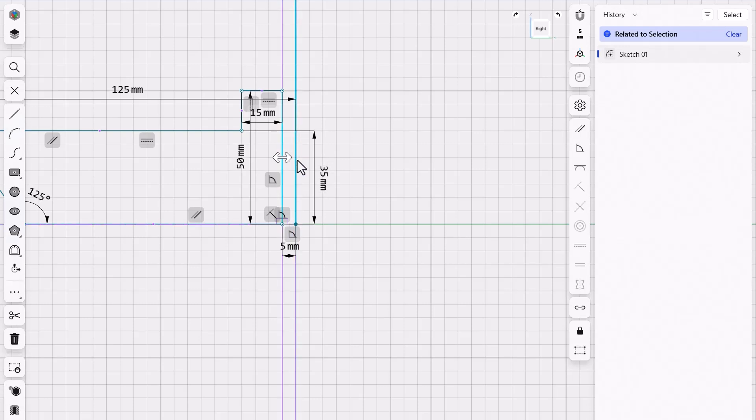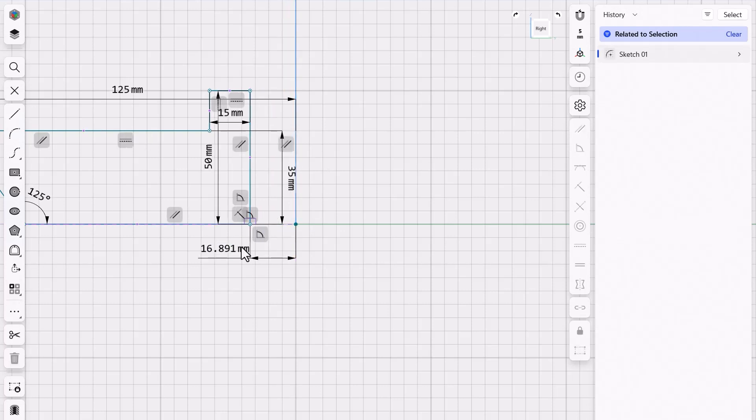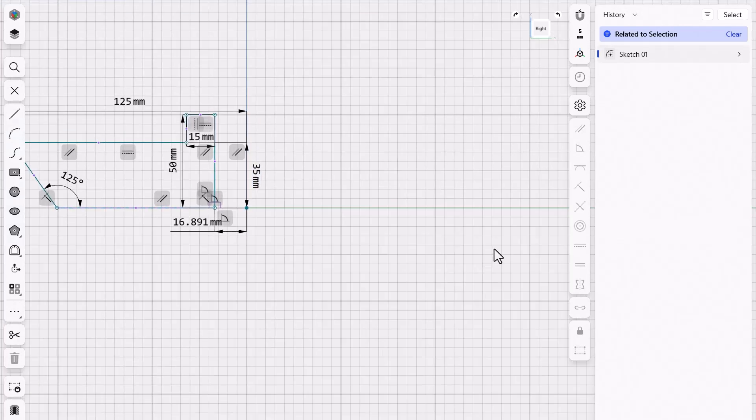The last thing we need to define is the center hole. I'll choose this line, hold down shift, choose the center line — it happens to be five millimeters right now. I actually want it to be 16.891, so I'll click on that and type 16.891 and hit enter. That happens to be the perfect size to fit on a one-inch piece of pipe. I calculated that out earlier, so now we know exactly what that dimension is. Everything's looking pretty solid.